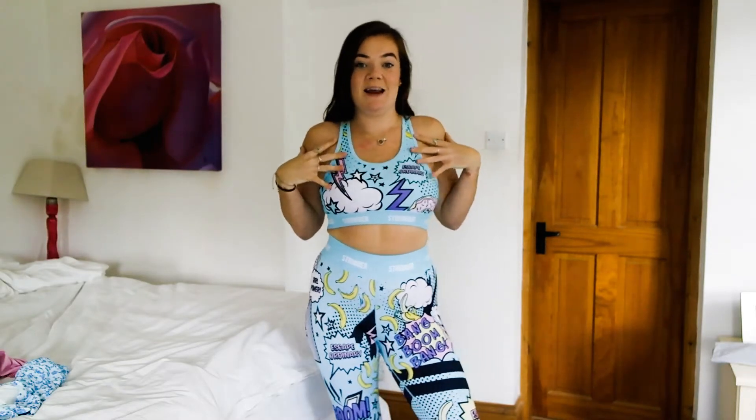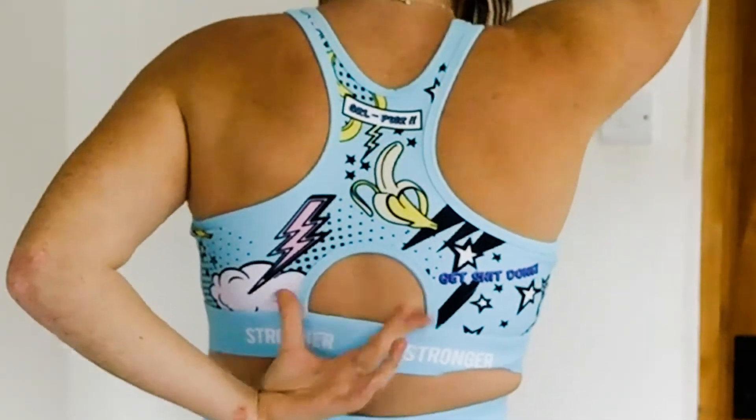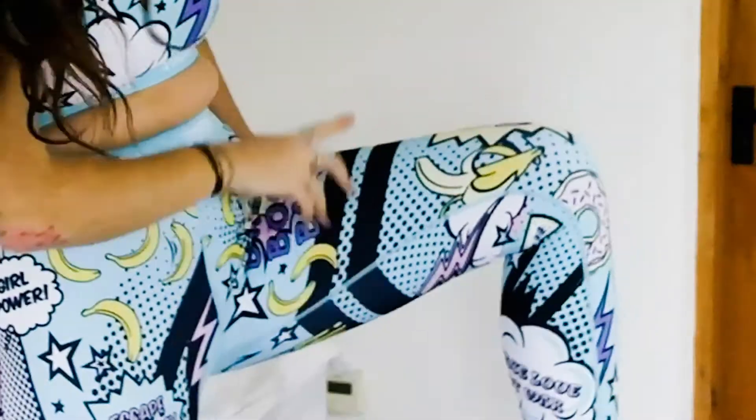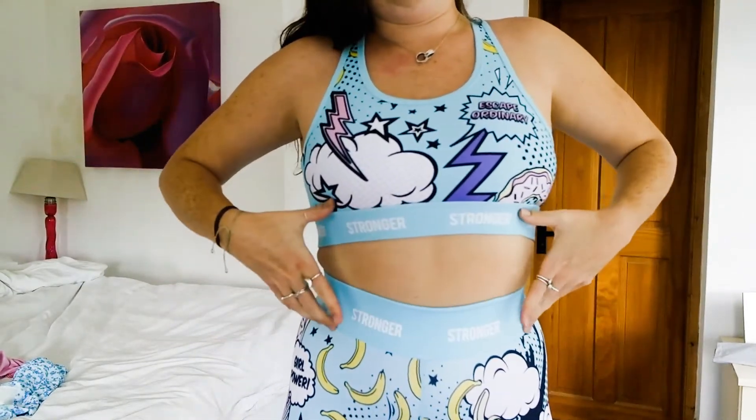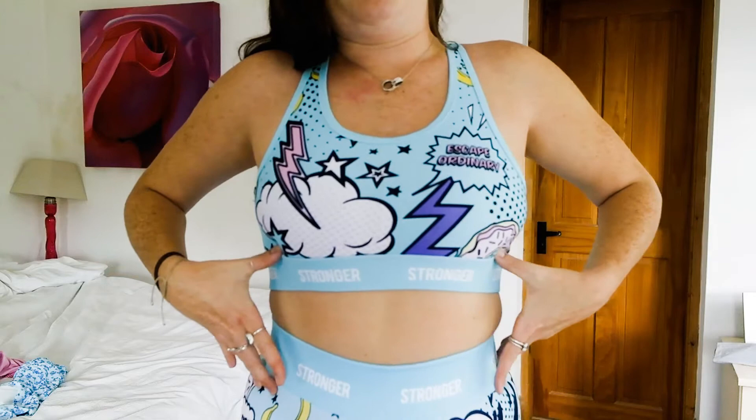So this is the second Stronger set. I actually quite like the pattern, but I feel like this top doesn't really do my upper body any favours personally. The back is just pretty simple with a little hole. The bottoms have the two stripes to represent Stronger, and the branding runs all along here as well. I probably wouldn't get this set again — I like the pattern and the funkiness of it, but the top shape is just not for me.